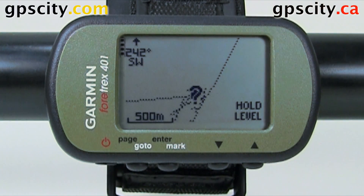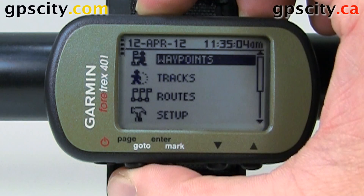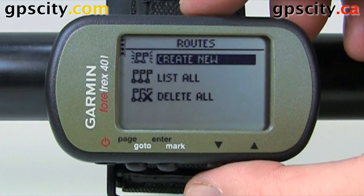Let's take a look at routes in the Garmin Fortrex 401. Hit page until we get to the main menu. On the main menu, select routes. Then we have three options: create new, list all, and delete all.